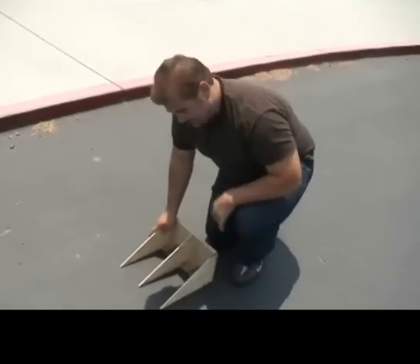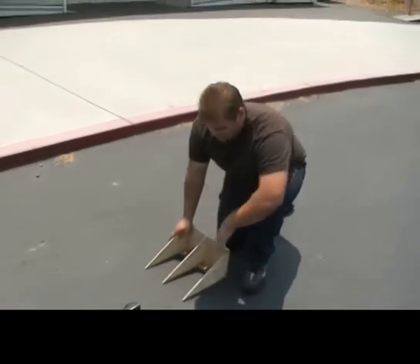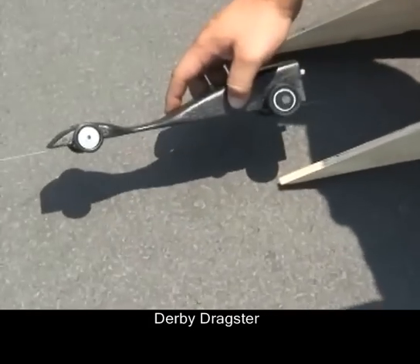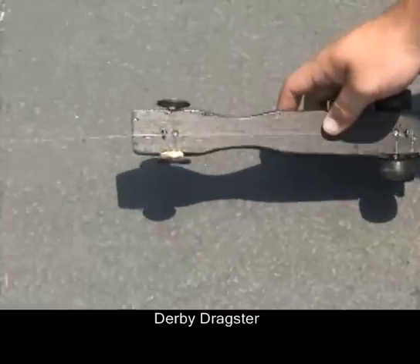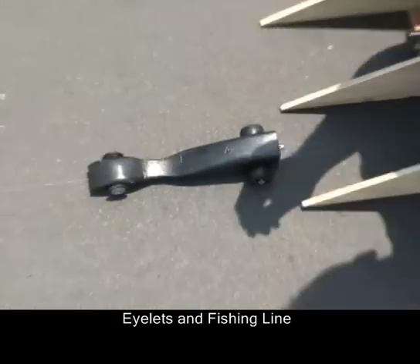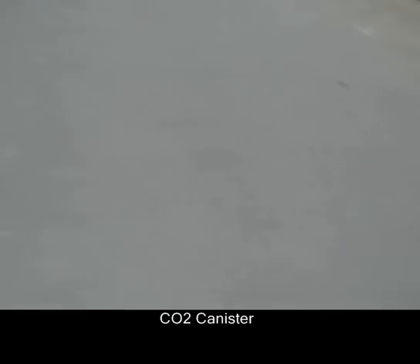How's it going, I'm Justin and this is the CO2 power dragster — it's pretty freaking sweet. Ready to fire this bad boy off, but first let me explain it. We've got a downhill derby type dragster that I custom made with some rubber wheels and axles and stuff like that. It's held in line with this fishing line that I looped through some eyelets.